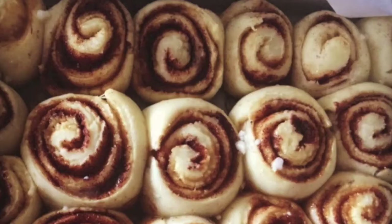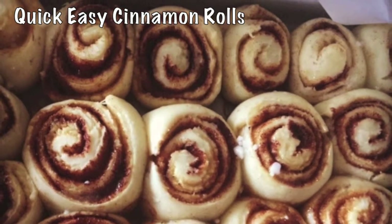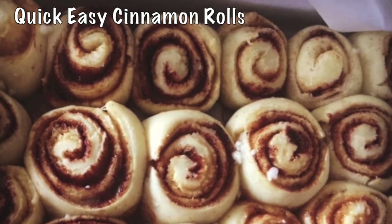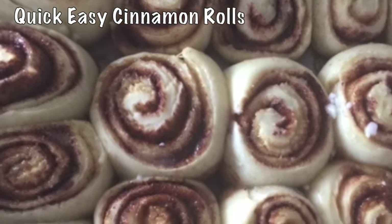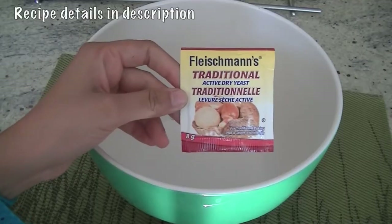Hey guys, welcome to the Eastendent channel. This morning we are in a mood for some fresh homemade cinnamon rolls, so we are sharing this easy recipe with you for these cinnamon bites — so easy to make and delicious.